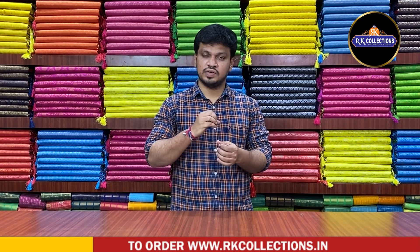Every day we will see new varieties in RK Collections. We will see the fabric — the fabric is the work series collections. If we have RK Collections, we have Ramjan, we have festivals. We have a lot of use. We have party wear collections. We have a festival collection. It is complete in the work series.